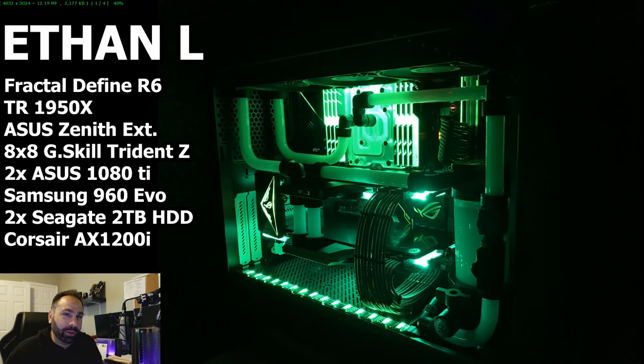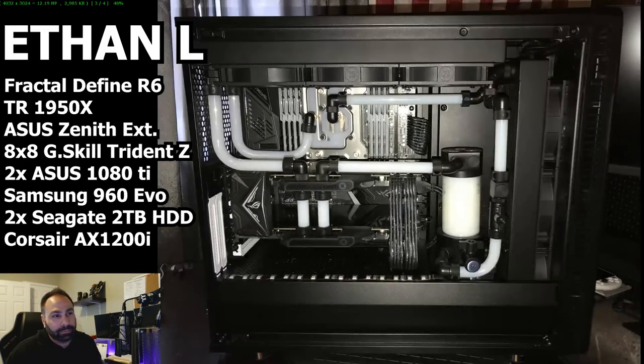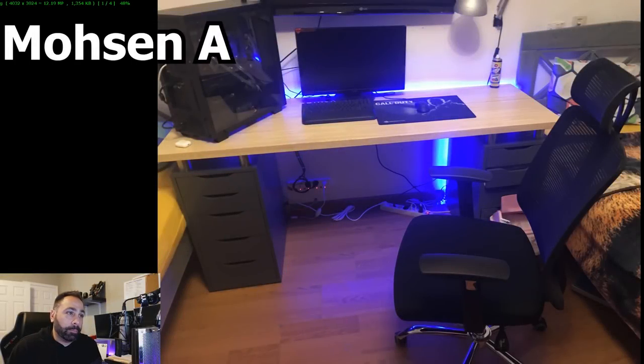Let's move on because Ethan clearly doesn't need our help. Next up is Mohsen A. — I'm not going to try to pronounce his last name, that's a trap. He writes: 'Since I'm paying for all parts myself, I'm upgrading my PC part by part. The only thing missing is a new GPU since prices are up and next-gen cards may come soon. I use my PC mostly for gaming — Overwatch and Rainbow Six Siege.'